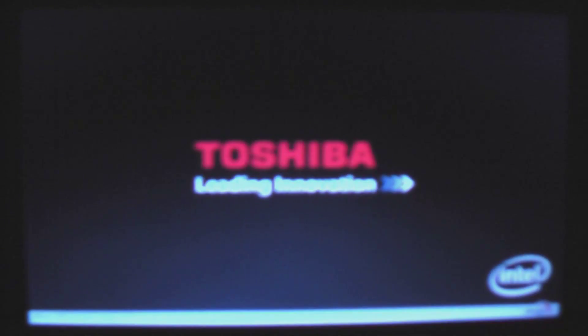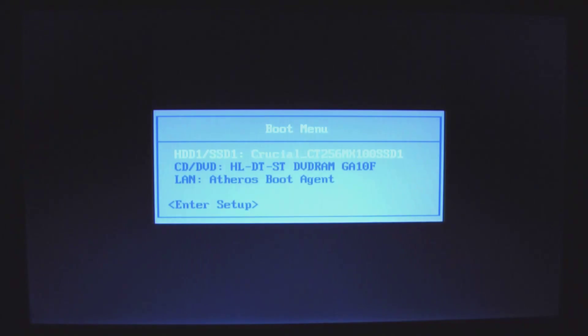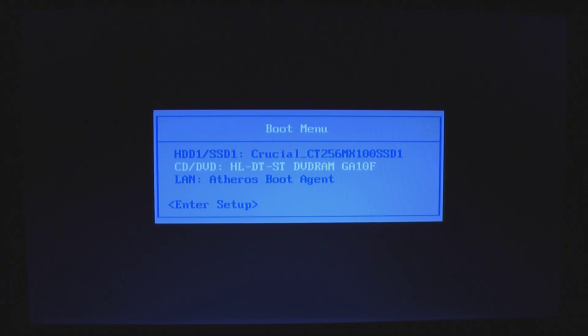I just used the Toshiba Utility to create the recovery DVDs, and now I'm ready to use them. So I put disc 1 in, boot up, and hit F12 on the keyboard. I'm going to go ahead and select CD/DVD drive, because that's where our recovery DVD is. Hit OK.